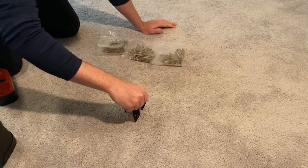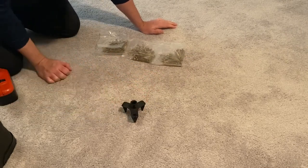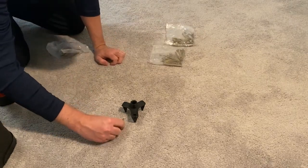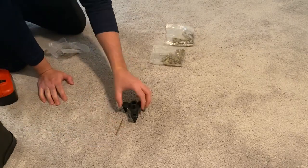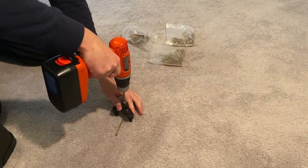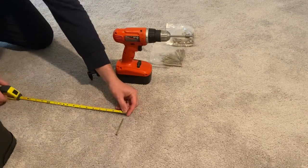Finding the joist and the joist direction are the hardest parts of this project. Once you hit the joist, mark the location with the screw and then use the provided tripod pilot guide to drill in the screw to the correct length.